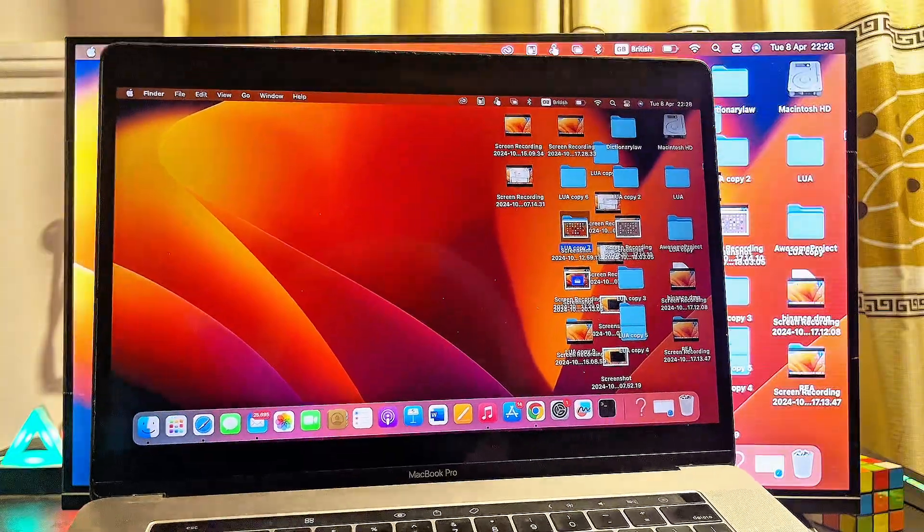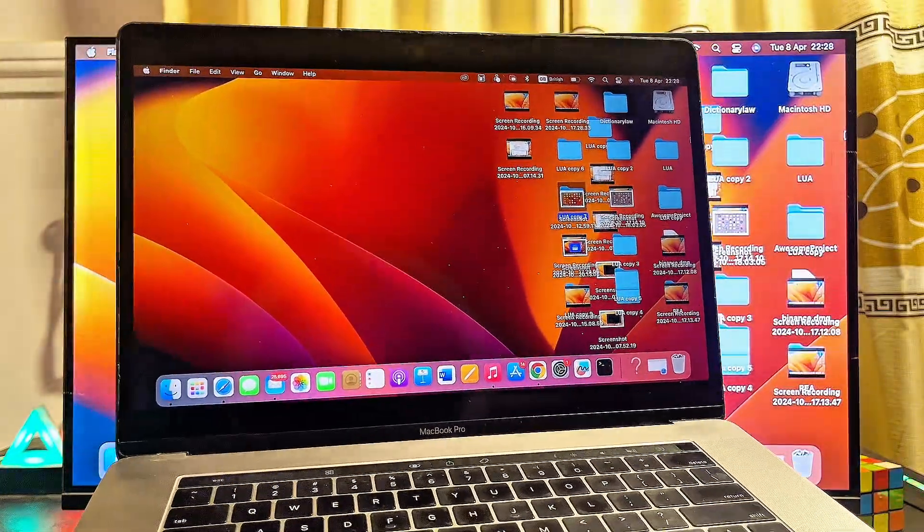That is basically how to connect your MacBook to an LG TV wirelessly without an HDMI cable. If you find this video useful, please smash that like button and subscribe to this YouTube channel for more interesting tech tips.